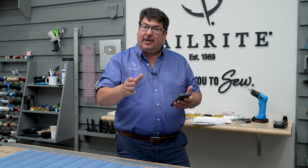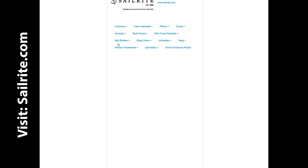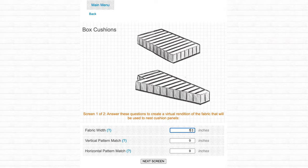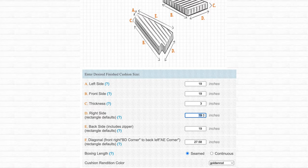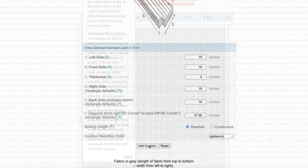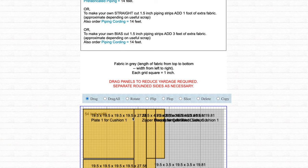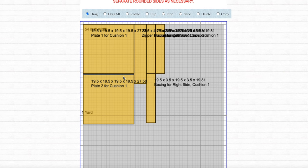We're going to use the Sailrite Fabric Calculator to determine how much materials to buy and how to cut our fabric to size. You can find this calculator at the Sailrite website. Click on Cushions, then click on Box Cushions. Enter your fabric's width and the size of the cushion that you desire. This tutorial covers seamed boxing, so be sure seamed is clicked instead of continuous. Scroll down to the rendering and you can see the exact sizes to cut for the plates, the boxing, and the zipper plaque.